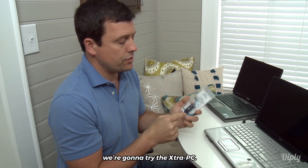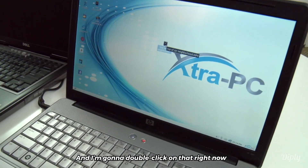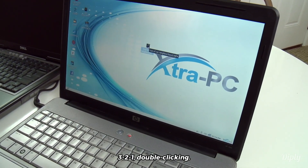We're going to try the Extra PC. I've got that same video right here — this is the top of the car video — and I'm going to double click on that right now. Ready? Here we go. Three, two, one — double clicking.